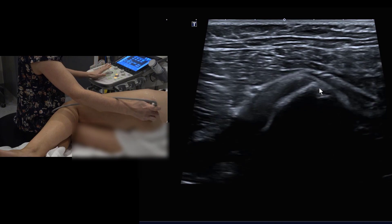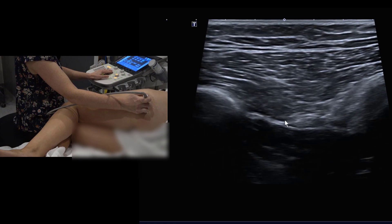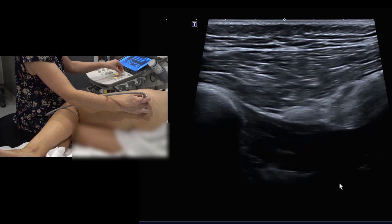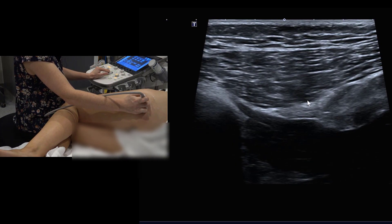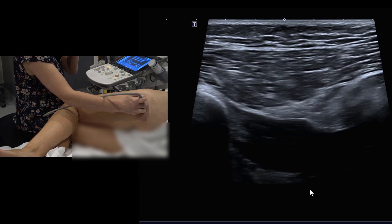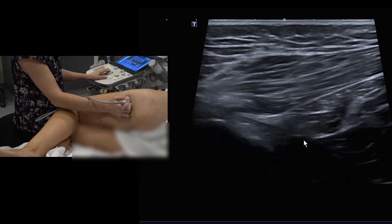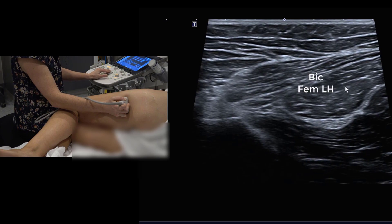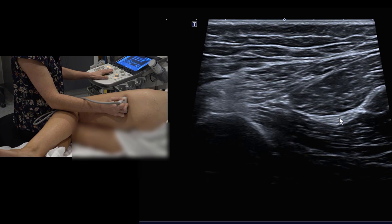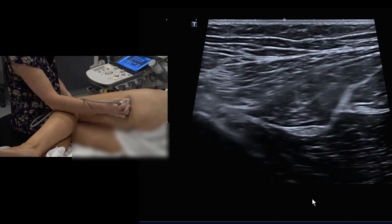For sciatic nerve excursion, move from the hamstring origin laterally to identify the sciatic nerve overlying the quadratus femoris. We'll demonstrate this in longitudinal first — move below the level of the quadratus femoris, identify the sciatic nerve deep to biceps femoris and in front of adductor magnus, then perform hip flexion, knee extension, and dorsiflexion.